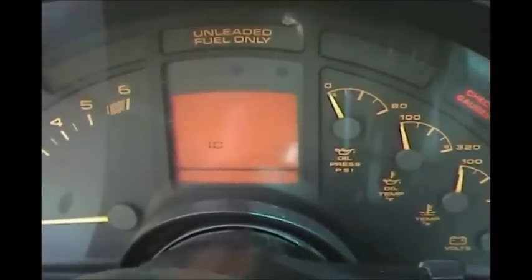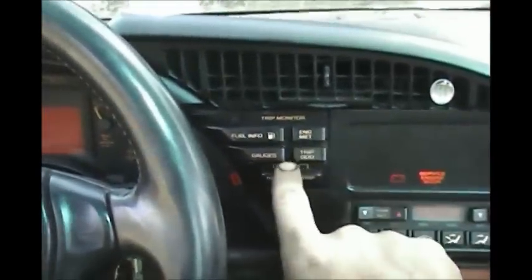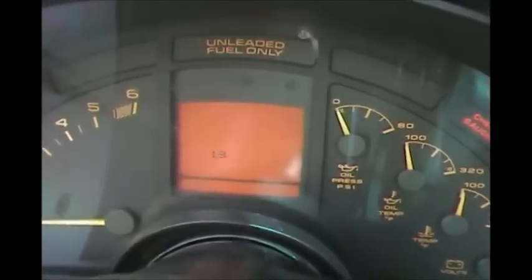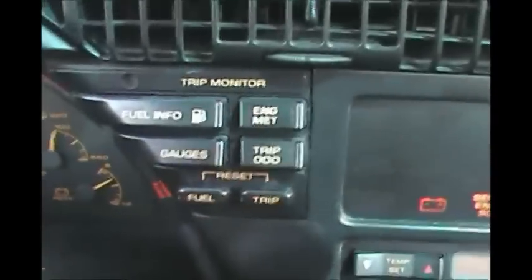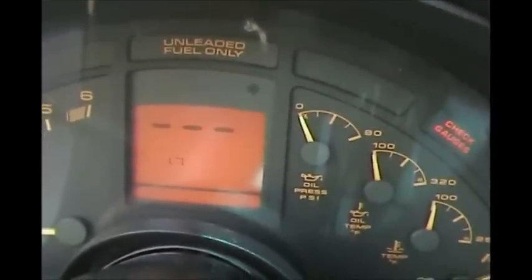Press your trip odometer button, right below your gauges. It's going to go to 1.1, then 1.2 — just keep pressing it — 1.3, 1.4, 1.7. Once you get to 1.7, the .7 in any computer system inside this car for the digital dash is the clear mode.